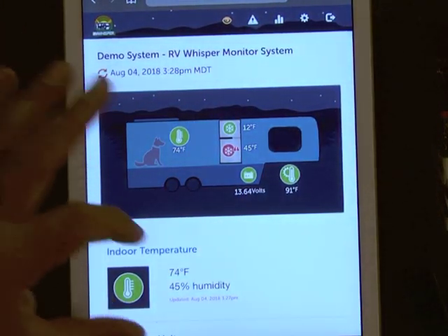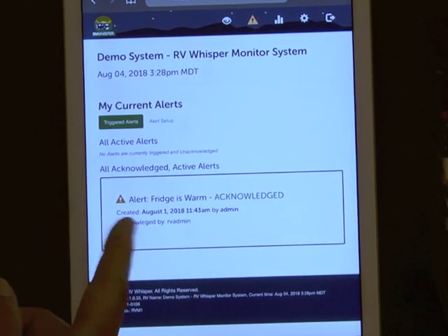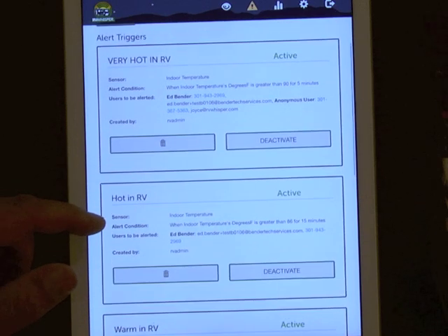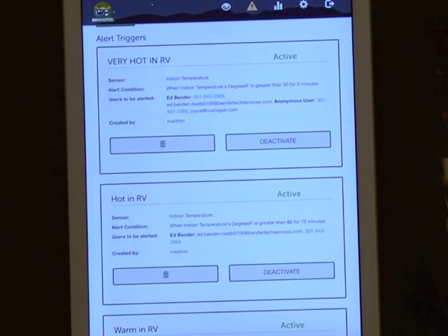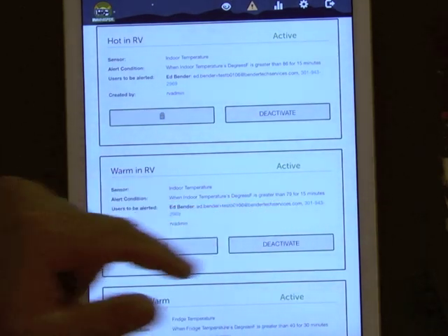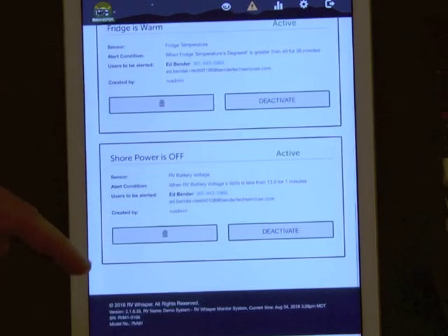The next part is alerting, which is powerful and easy to set up. Right now there's an active 'fridge is warm' alert that's been acknowledged. I have an alert called 'Very Hot NRV' set to trigger if the indoor temperature sensor goes above 90 degrees for five minutes — it then emails and texts multiple people. There's also a 'Hot NRV' alert at greater than 86 degrees for 15 minutes, notifying a different set of people, and a 'Warm NRV' alert at 79 degrees sent to fewer people. You can set multiple thresholds on the same sensor to notify you at warm, hot, or very hot conditions.